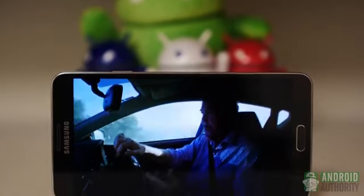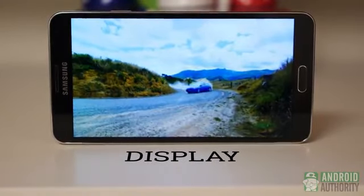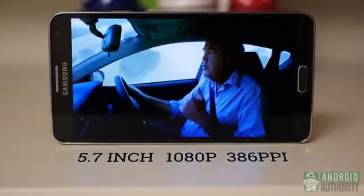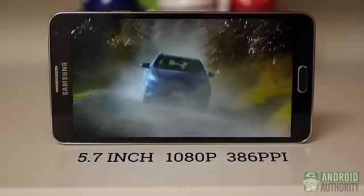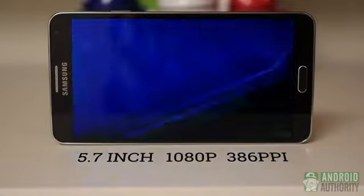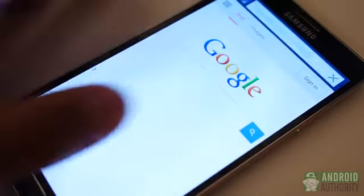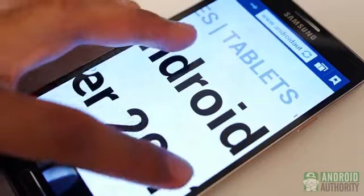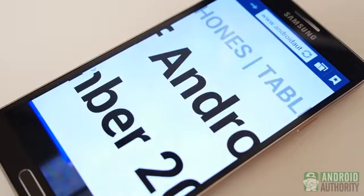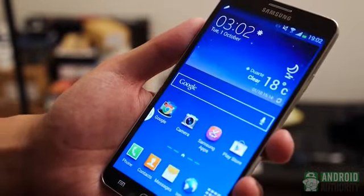The screen is definitely one of the Note 3's biggest pluses. It's hard not to appreciate the quality of the Super AMOLED PenTile display. Taking the same great display from the S4 and making it even bigger was a great move, lending to a viewing experience full of vivid, albeit sometimes oversaturated, colors. With 1080p and 386ppi capabilities, everything from playing games to reading news stories is very easy on the eyes. This 5.7 inch screen is outside the realm of one-handed usage, but Samsung does try to make life easier by offering shrunken keyboards and elements for one-handed use.